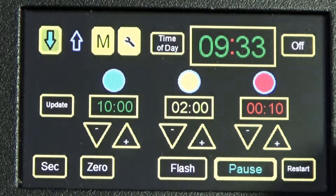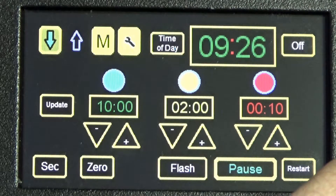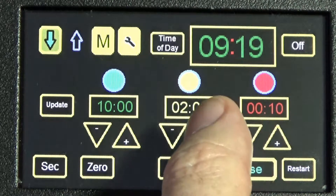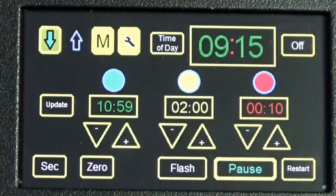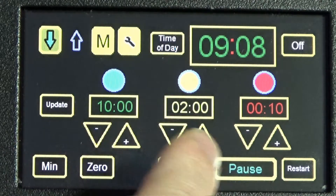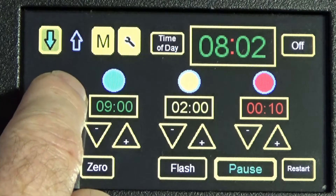It's still counting in the background — simple, straightforward, direct access all the time. If you are late with your cue, there's an Update button. You can take a minute off here: go into minutes, take a minute off, take another minute off, then hit the Update button when you've reached your adjustment.